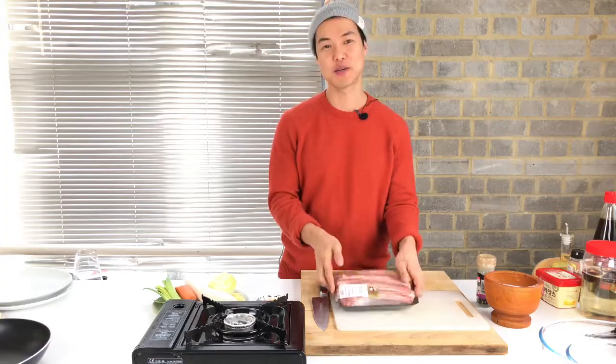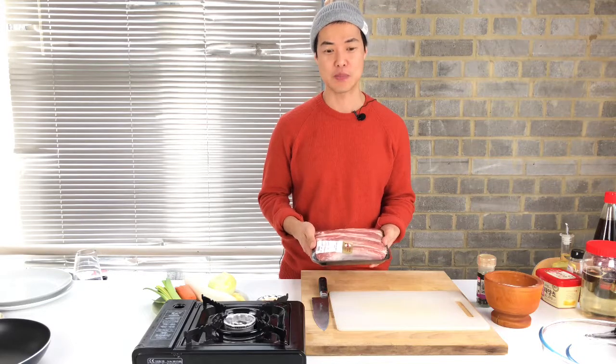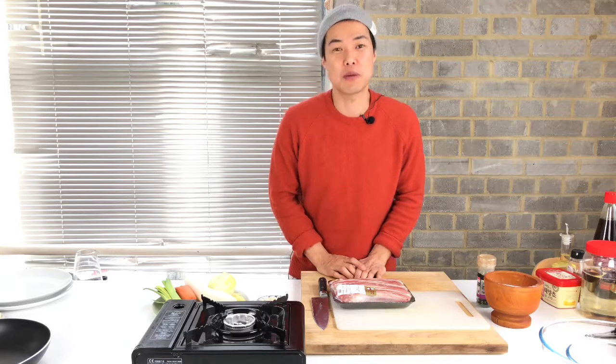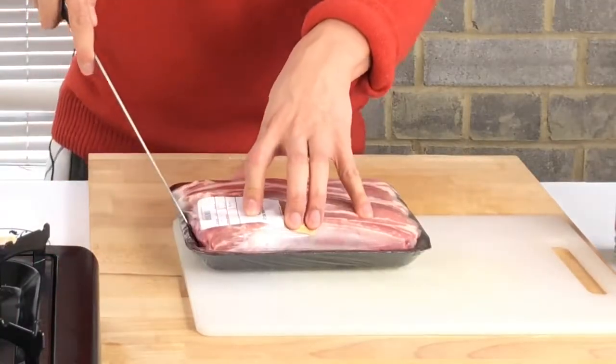Hi everyone, this is Kiss, welcome to my cooking channel. I went to Chinatown yesterday and passed the butcher shop and saw pork ribs with beautiful marbling, so I had to get them. Today I'm going to show you how to make delicious spicy pork ribs — it's called 매운 돼지갈비 in Korean. Let's start off with seasoning the meat.